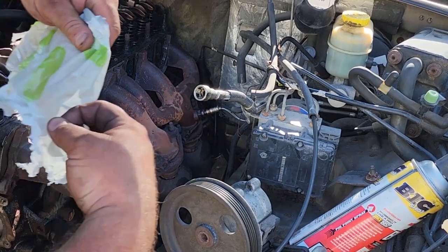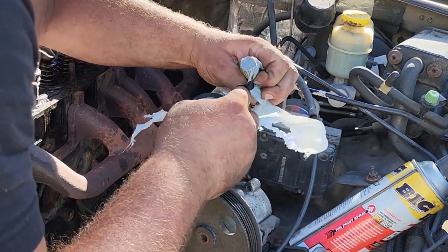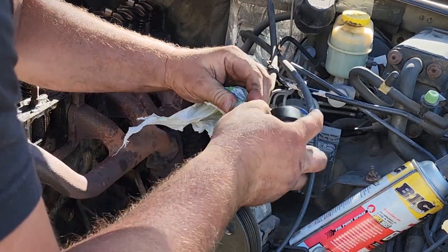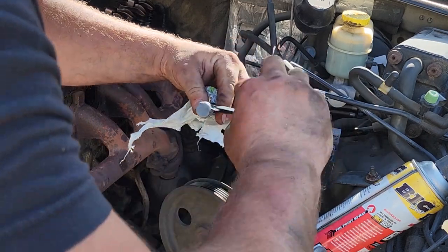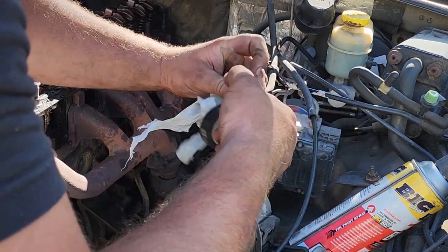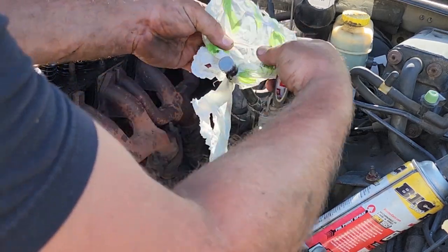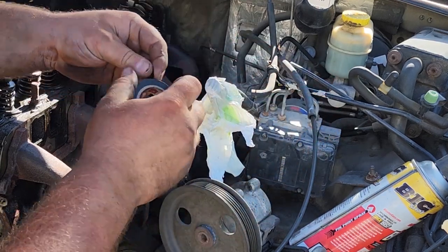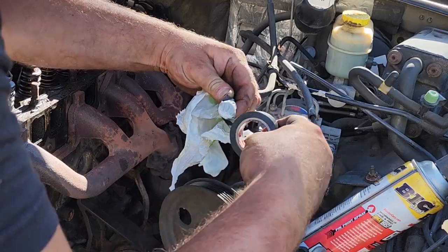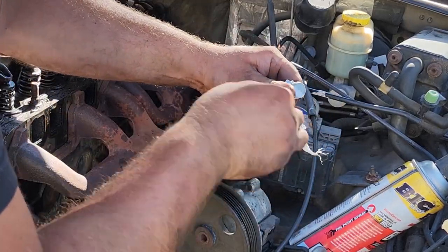Now I want to use the torch, but I've got an open fuel line here, so I've just got to tape this closed as a precaution — I don't want to blow myself up or this Jeep, because I like myself and I like this Jeep. I'll double-bag it. Don't be a fool, wrap your tool — keep it very safe.